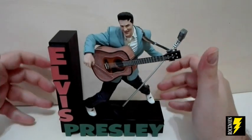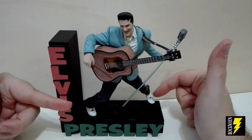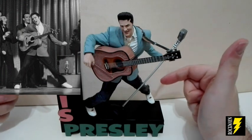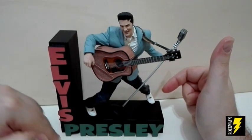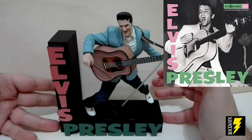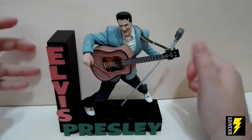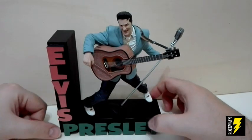Questa versione unisce due immagini iconiche del personaggio. Una è la posa di questo Elvis che riprende una mitica fotografia scattata nel 1956 durante la seconda apparizione all'Ed Sullivan Show. L'altra è questa scritta Elvis Presley ripresa dalla mitica copertina del primo LP di Elvis. Questa scritta che in quel disco fece storia: queste lettere così grandi con il suo nome colorato in rosa e il cognome in verde.